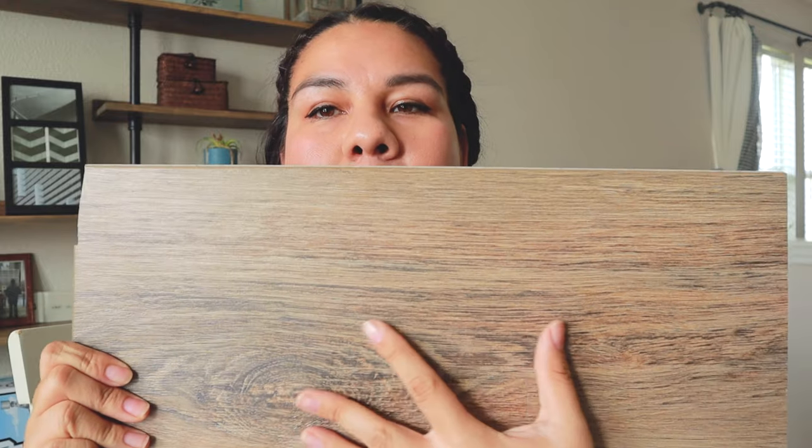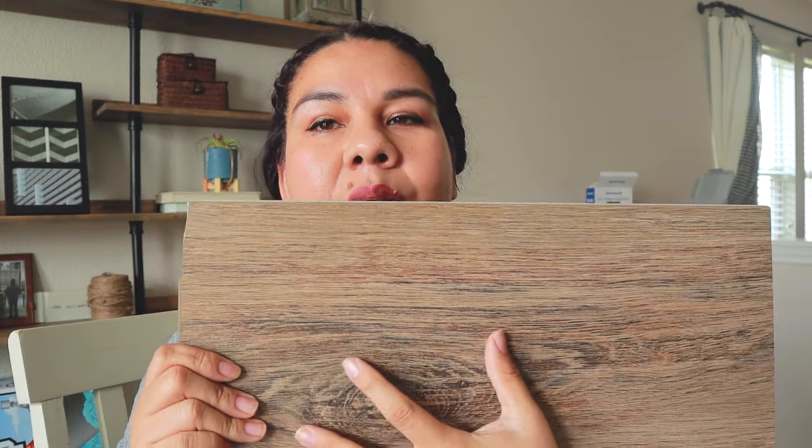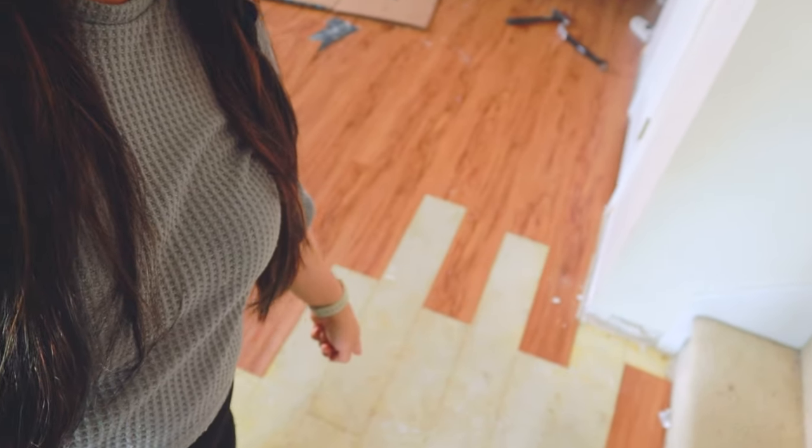Before I get to step number two, I want to talk about the flooring I chose — it's going to be very different depending on your foundation, whether it's concrete, wood, or something else. I decided to go with the NuCore Performance vinyl flooring. I love the color; I'm going for a neutral warm tone — not too dark, not too light — and it has a really natural wooden look. For step number two, I'm removing all the current vinyl flooring.